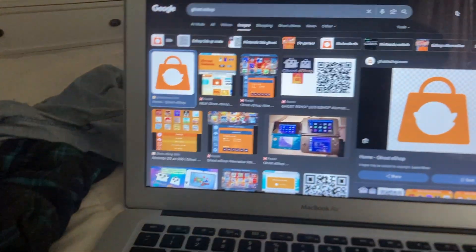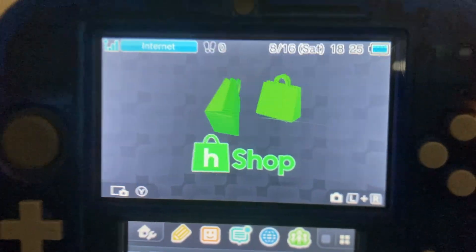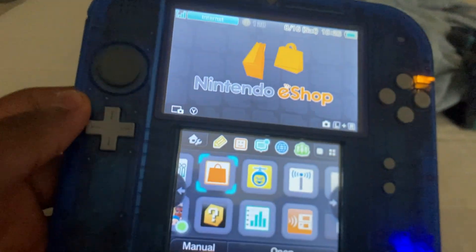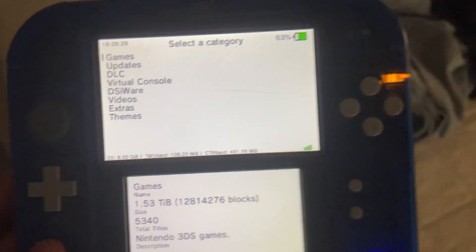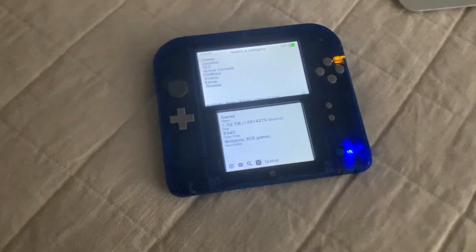Hey guys, Justin here. Remember when I said I was gonna show y'all how to get the H-Shop? Apparently there's a version of the H-Shop that is just like the 3DS eShop. It's called Ghost eShop and it's supposed to look just like it. As y'all can see, the H-Shop looks nothing like the 3DS or the Ghost eShop. So today I'm gonna show you how to get it. Without further ado, let's do this.